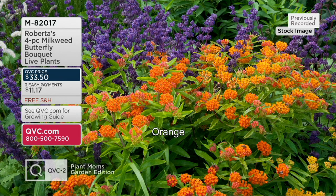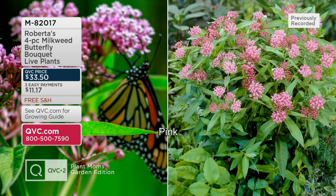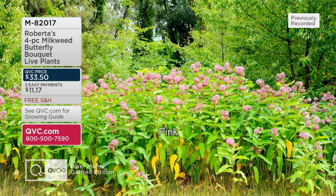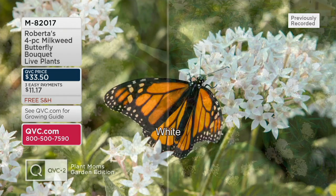Out with the milkweed butterfly plants. There are a couple of reasons to have plants like this — not only because they're beautiful, drought tolerant, and resist deer, but they attract butterflies. And guess what? Butterflies need these pollinators. We've done so much to our land that the pollinators are really running out — or rather, they have less to choose from to eat from.